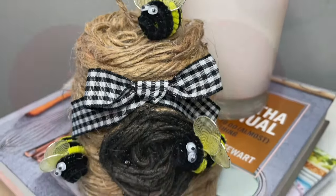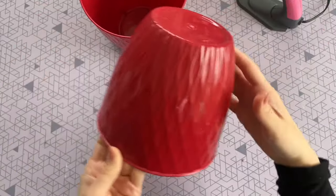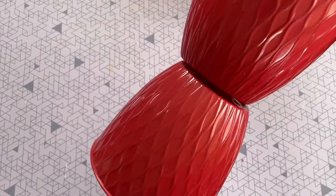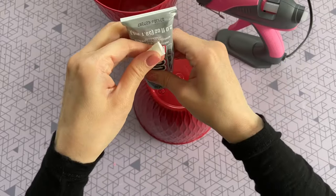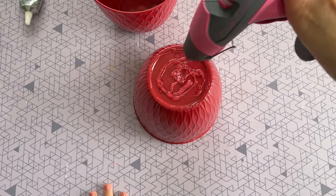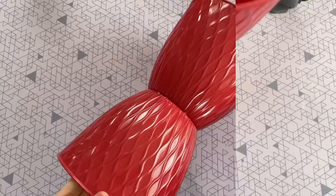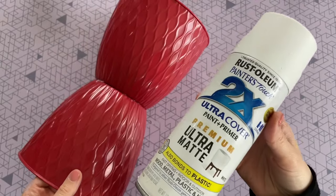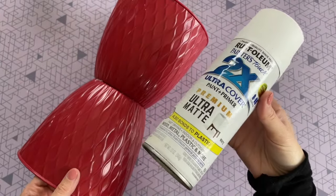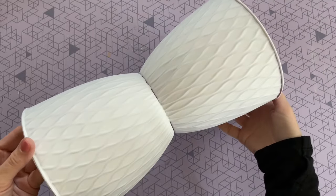For this last DIY, I'm using two pots from the garden department at the Dollar Tree. I want to glue them together to create a more high-end looking larger planter. They have a pattern on them, so you want to make sure you line the pattern up when you glue them together. I'm using E6000 as well as hot glue to give it a really strong and permanent hold. I'll hold it in place for a couple of seconds and let it fully dry before moving on. Once dry, I'm giving it a nice coat of white spray paint — it covers really well, is user-friendly, and gives a nice matte look.